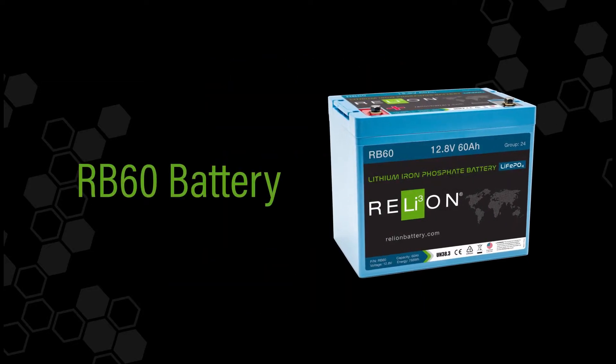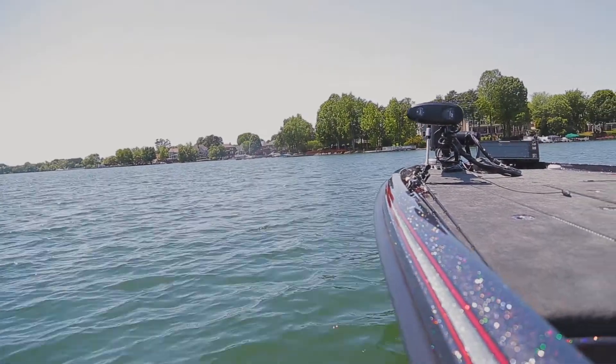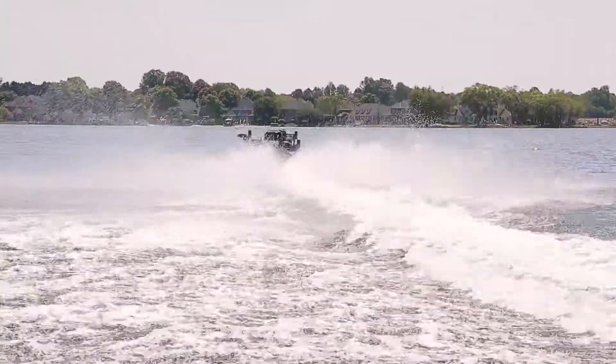Do your lead-acid batteries have you feeling heavy, dirty, and energy zapped? Lighten the load with Reliant's new RB60 lithium battery. It's the perfect size and fit for nearly all bass boats. The RB60 battery is super lightweight and optimal for smaller trolling motors or boats where weight is at a premium.